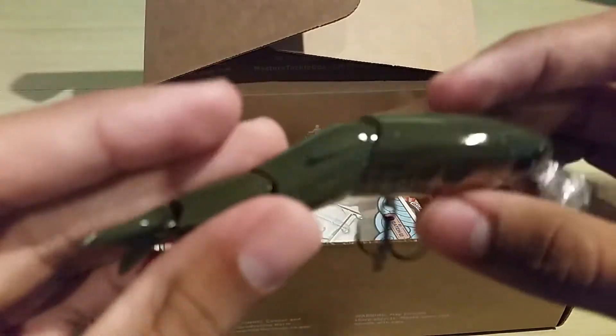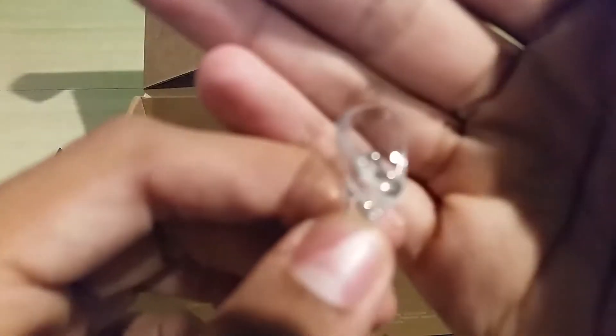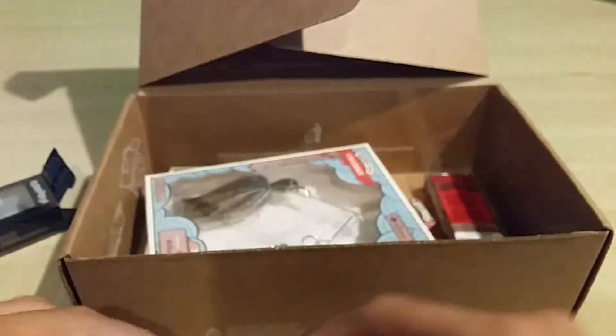It's a jointed swimbait and it has this little whopper plopper bill. There, we have that.